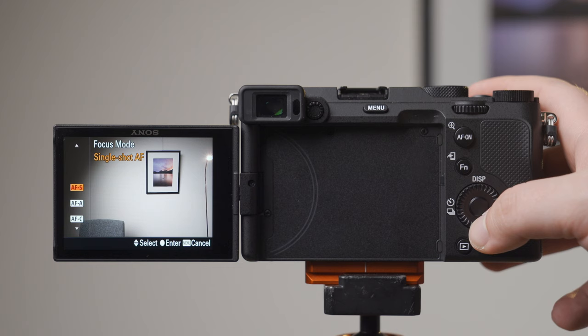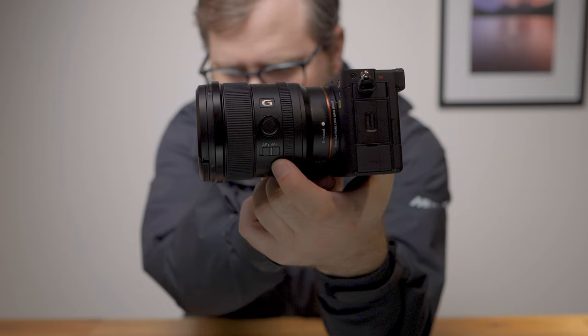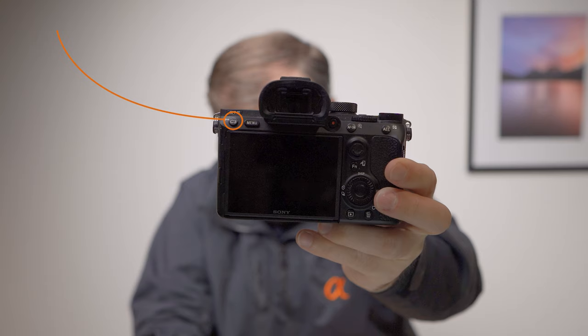Here are the settings and functions you need to be aware of to nail your focus for landscape photography. The starting point is to check what focus mode you are in. Sony has a bunch of different autofocus modes, but for landscape photography my recommendation is to stick with single shot autofocus, AF-S, or manual focus, MF. I generally recommend you put your autofocus mode onto a custom button. By default, most a7 series cameras have focus mode mapped to custom button C3 on the back of the camera, and if that's the case I'd recommend leaving it there.